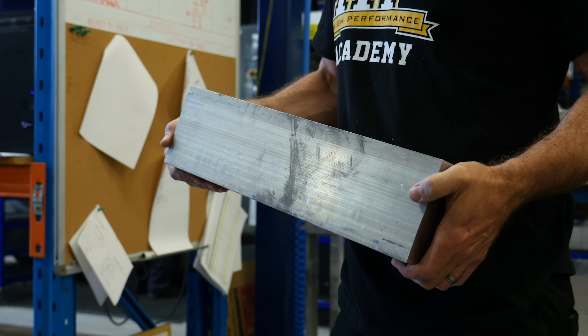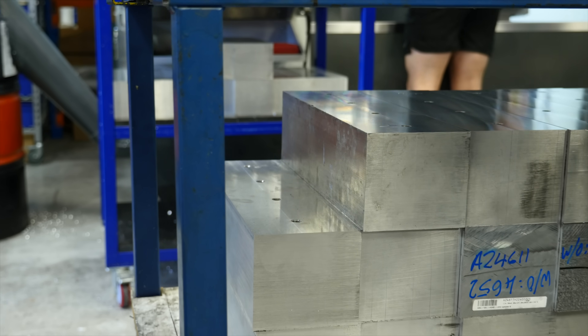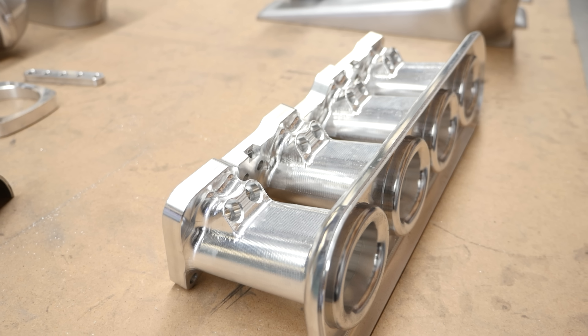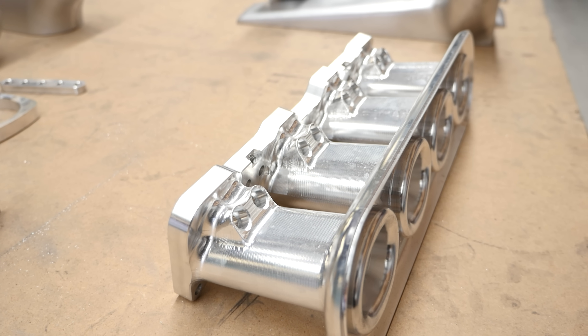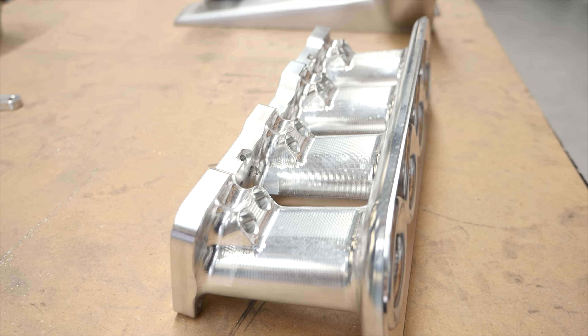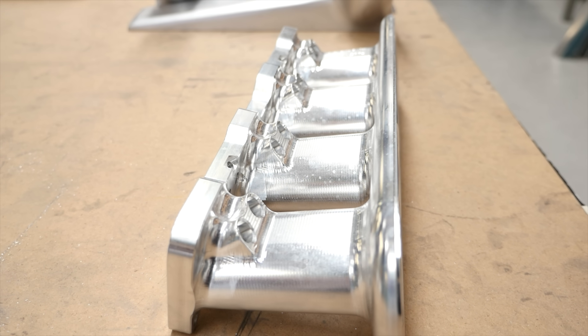The raw block of aluminium that Plasma Man start with weighs in the region of 35kg. After around 7 hours in the CNC mill, the finished product ends up weighing only 4kg. So you can understand there is a huge amount of material that needs to be removed in the process of machining one of these manifolds.